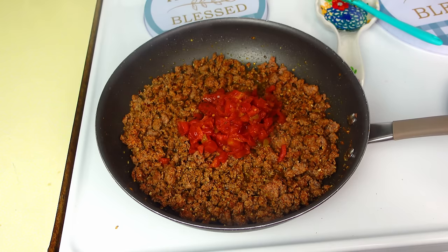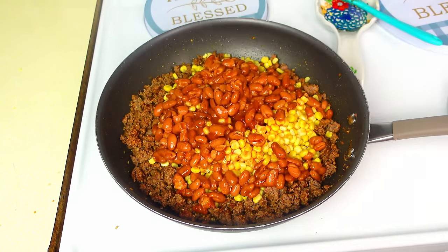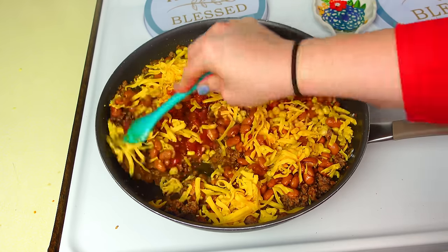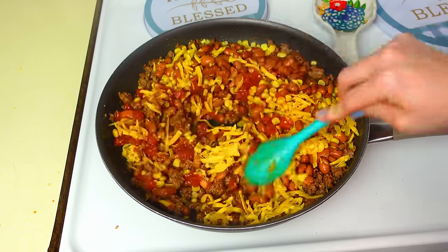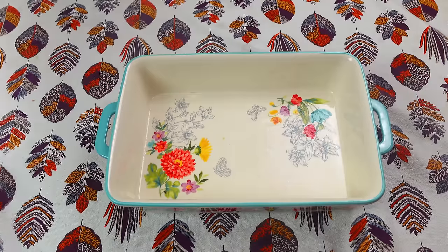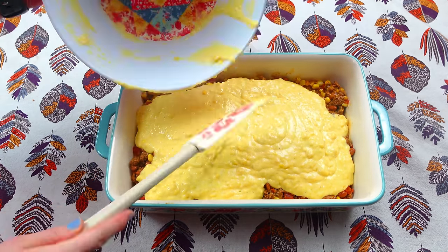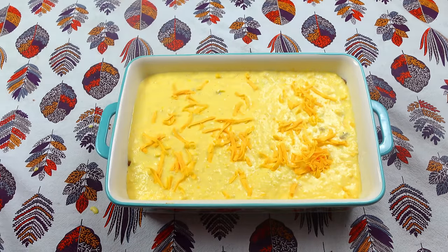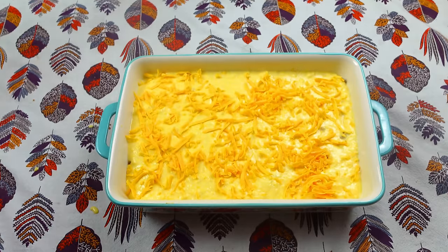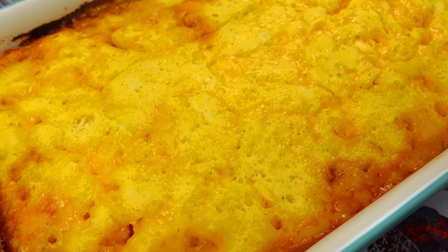Add one can of Rotel, one can of corn, one can of ranch style beans, and one cup of sharp cheddar cheese. Stir together until the cheese melts through. In a greased 9x13 pan, put the beef mixture at the bottom, pour the Jiffy mix on top and smooth it out, then add a half cup to a whole cup of cheese on top. Bake at 400 degrees for 35 minutes — make sure the Jiffy mix is cooked through in the middle.